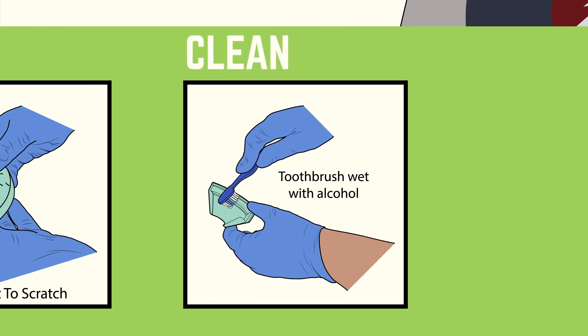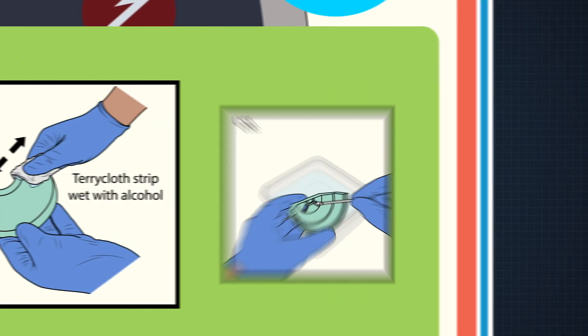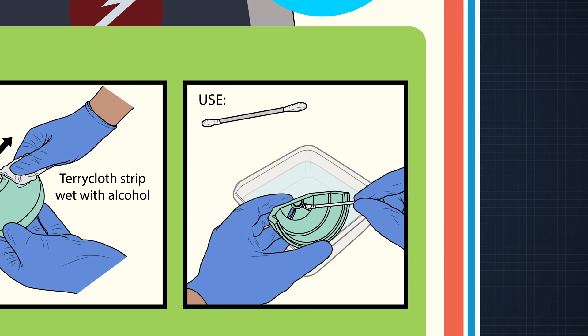Use a soft toothbrush to scrub the part with alcohol — dip the brush in the alcohol and get into those corners. Then use a strip of terrycloth towel to scrub and rinse the part; get the towel wet with alcohol and scrub it. The terrycloth doesn't scratch the part, and the little terrycloth loops do a good job of cleaning detailed areas. For hard-to-reach areas, use a Q-tip or pipe cleaner — holes and concave areas can trap leftover resin.